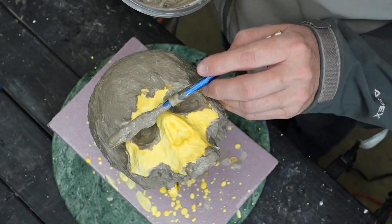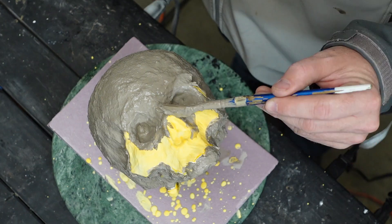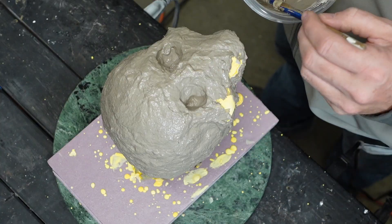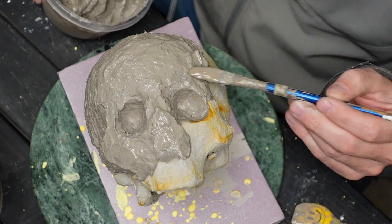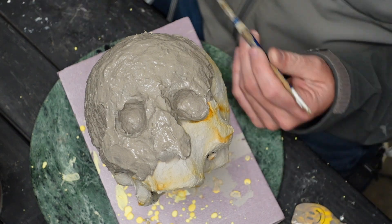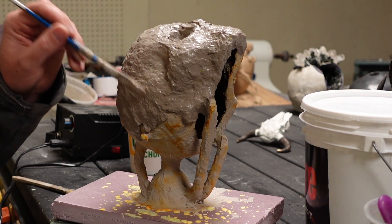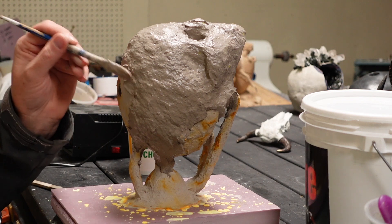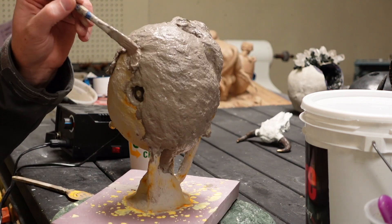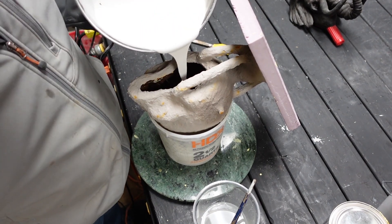We're just building up layers. I like three to five coats on this. On the bigger pieces like this I'll do five coats, sometimes even more in areas where I want it to be thicker, but you build up each coat. You're seeing that I'm doing maybe an eighth inch thick coat each time, and then it'll shrink back a fair amount each time too.